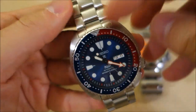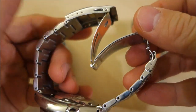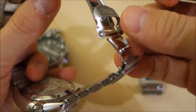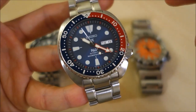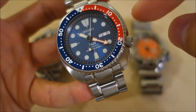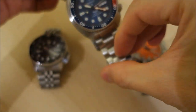The bracelet quality is similar to the SKX — the weakest point on all these watches — but this one does include a dive extension, which I've demonstrated in the full review. In this particular PADI variant you get a blue sunburst dial. The hands are essentially the same as the SKX 007 but with a red minute hand to match the PADI theme, and this one has a Pepsi bezel — blue and red — as you can see.